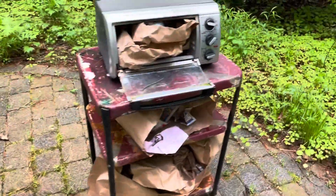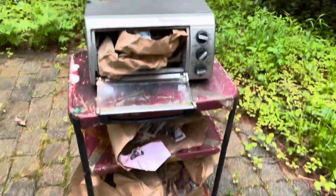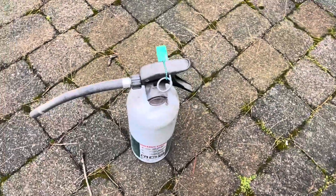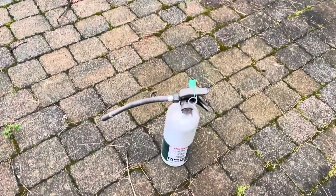Alright, so here we are. I'm outside. I'm going to be lighting this thing on fire. You can see I have an old toaster oven and a bunch of other paper — this is basically the fire test cart. So we're going to go ahead and use this. This is an older plastic extinguisher like I said, so hopefully it doesn't blow up, but it should be fine. So let's go and get started.